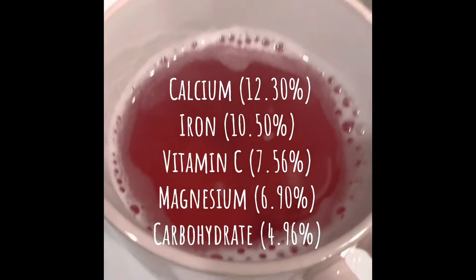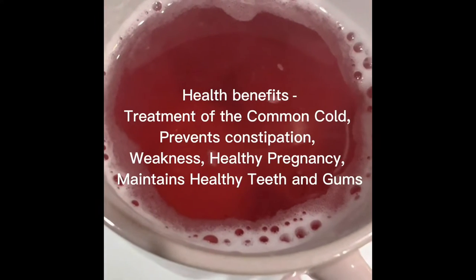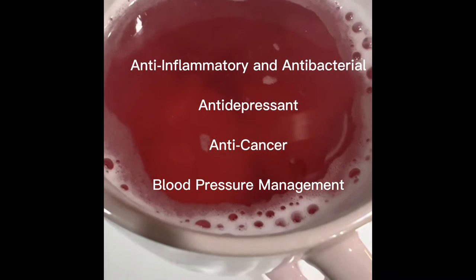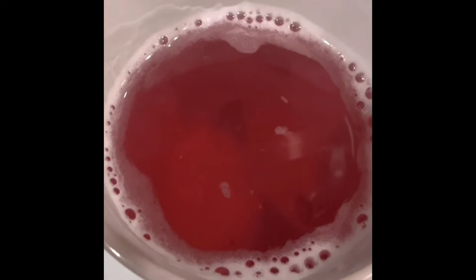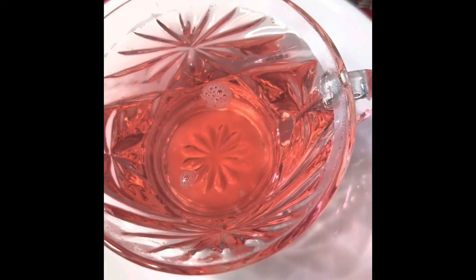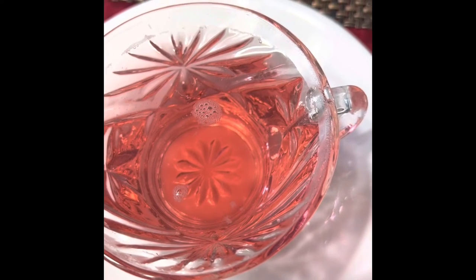It has calcium, iron, vitamins, magnesium, and carbohydrates. It also helps with treatment of the common cold, prevents constipation, removes weakness in the body, and helps with teeth and gums. It also has anti-depressant, anti-inflammatory, and anti-cancerous properties, and helps in managing blood pressure. These are the benefits of this wonderful rosella tea — gongura tea.